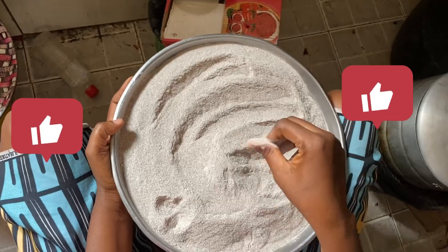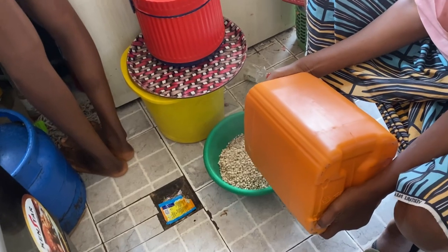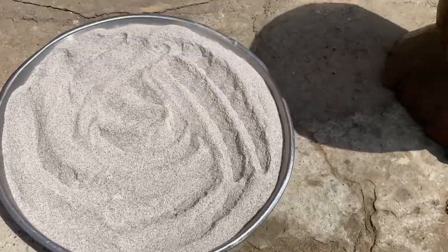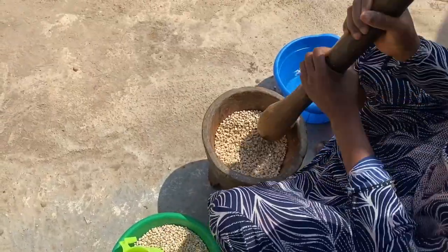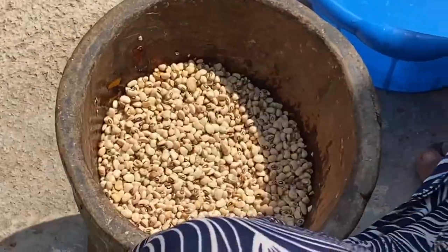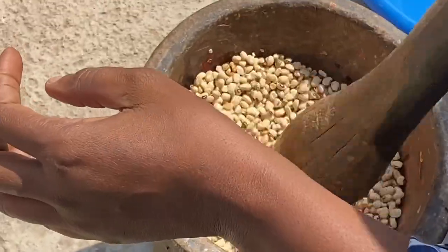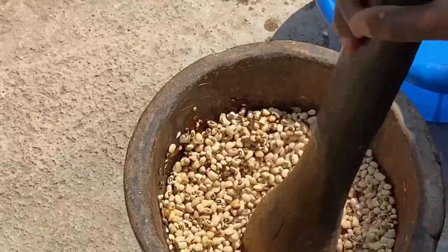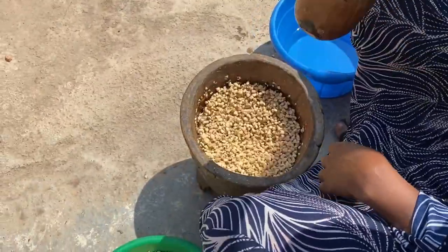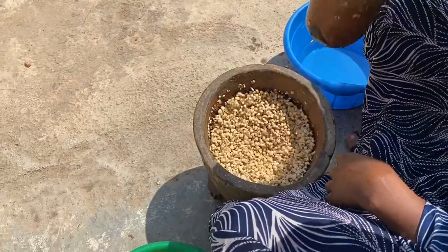We started by spreading the powdered finger millets on a platter so they will dry under the sun. Then we moved to peeling the skin off the beans, because we are going to use them for either akara or moimoi during Ramadan. That's my mom doing it.